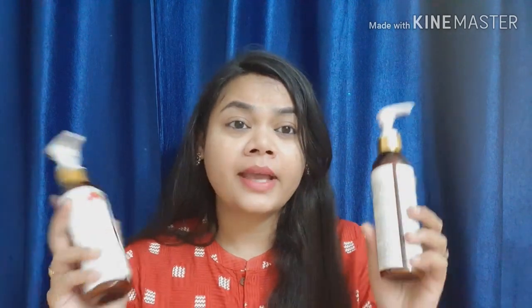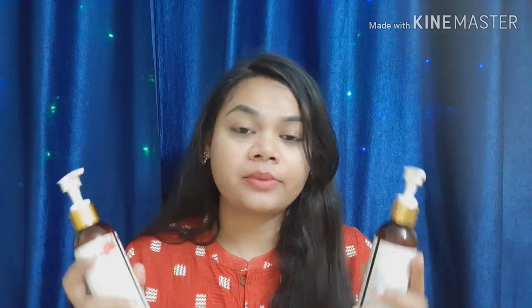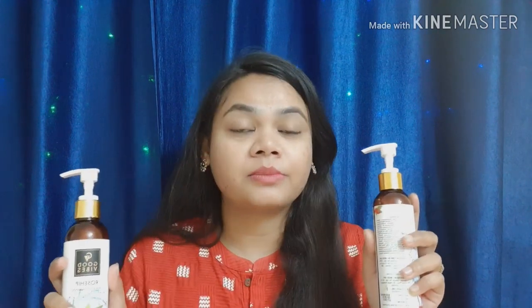Now let me share how this product has worked for me. I have used it a few times. I have previously used Good Vibes Banana, Olive, and other shampoos, and I find that these shampoos work very well.